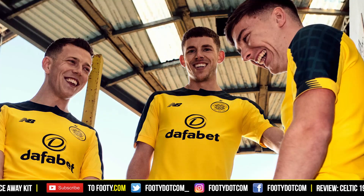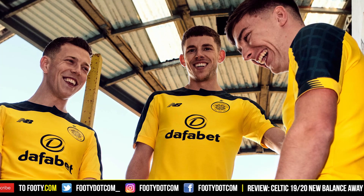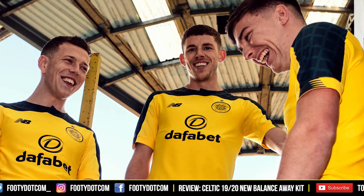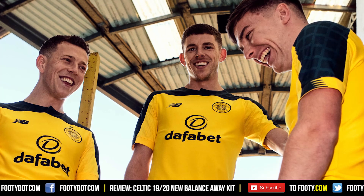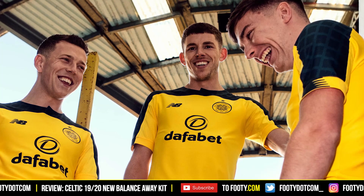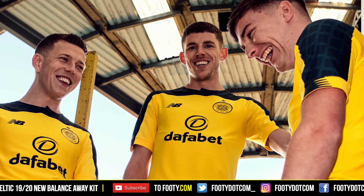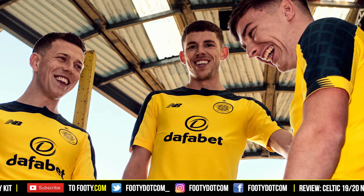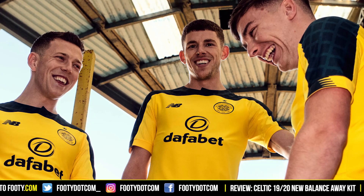There are a few things I'd like to see done better — like the collar, and also the cuffs. I haven't minded New Balance's cuff design this year, the barring flag design. For this one though, it doesn't match the design to me, although they've at least got the color right and the placement is okay. Yeah, I think it's considerably better than the home shirt.